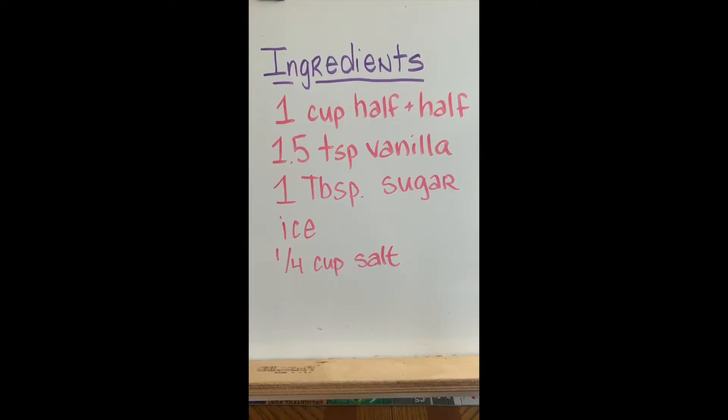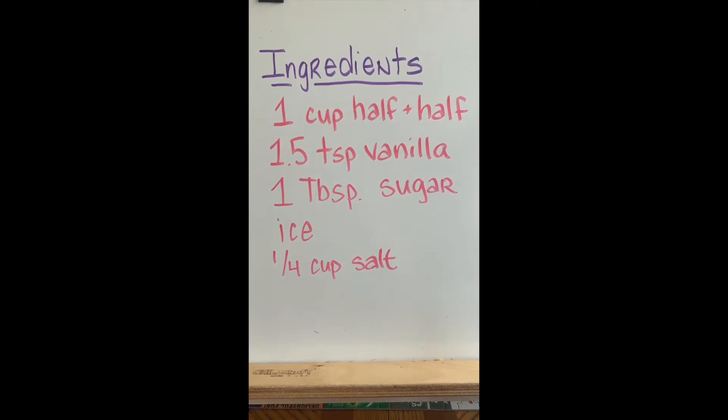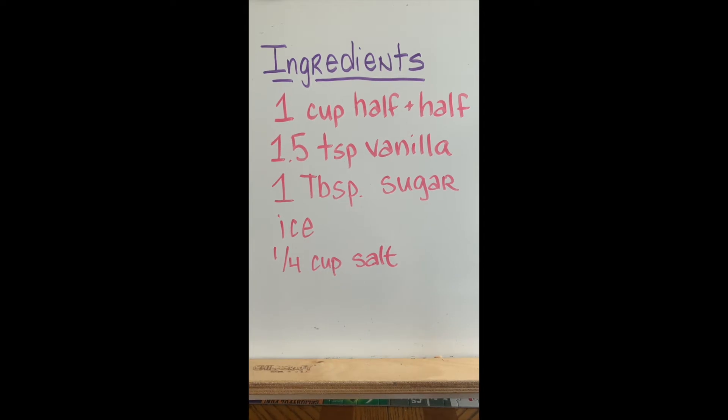Here are the ingredients and measurements you're going to need: one cup of half and half, one and a half teaspoons of vanilla, one tablespoon of sugar, ice, and a quarter cup of salt.